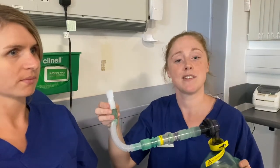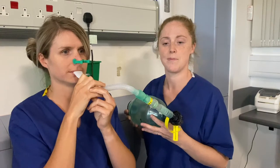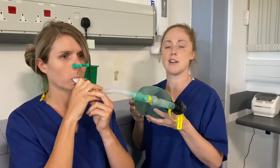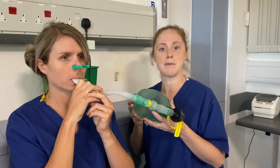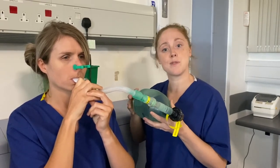I'm now going to demonstrate the LVRB using a mouthpiece and a nose clip. You'll be asked to place the nose clip on your nose, or your carer can do this for you if required. You'll then be asked to place the mouthpiece into your mouth and form a tight seal — sometimes biting on the mouthpiece to create this seal can help. The technique will then be the same as it was for the face mask.